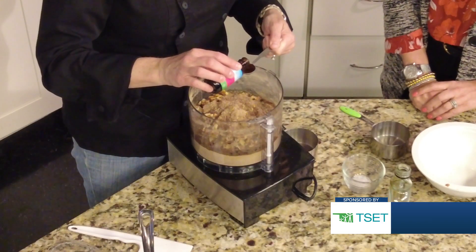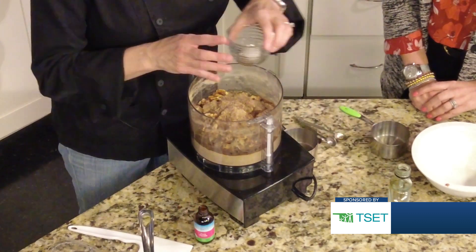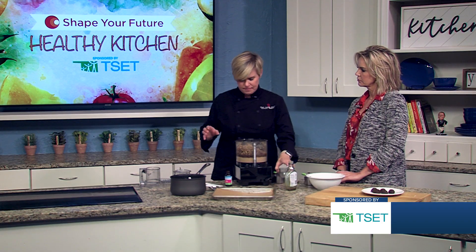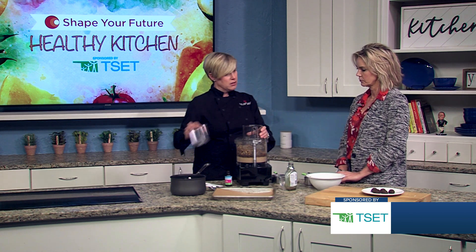We're going to add some vanilla extract and just a little pinch of salt to kind of bring out those flavors. Anytime you make something sweet, it's good to have something savory to kind of offset that.